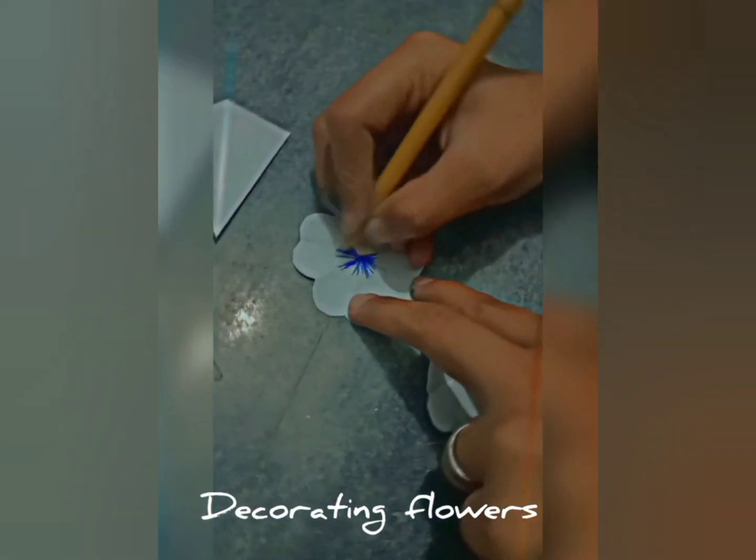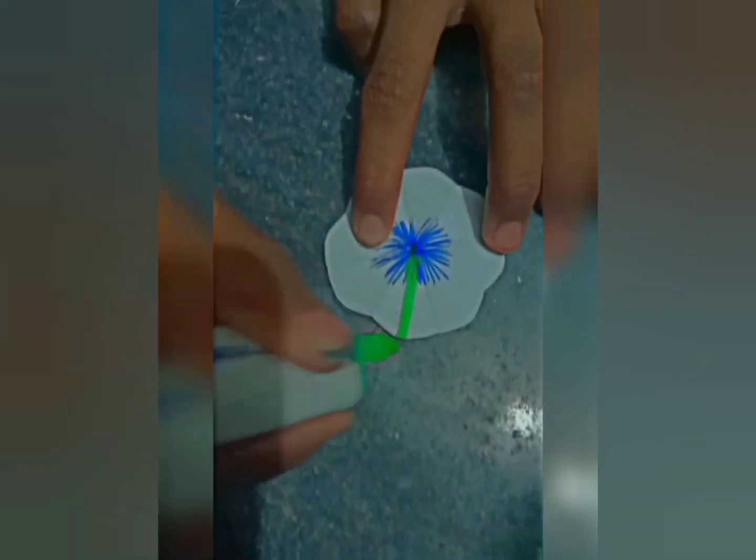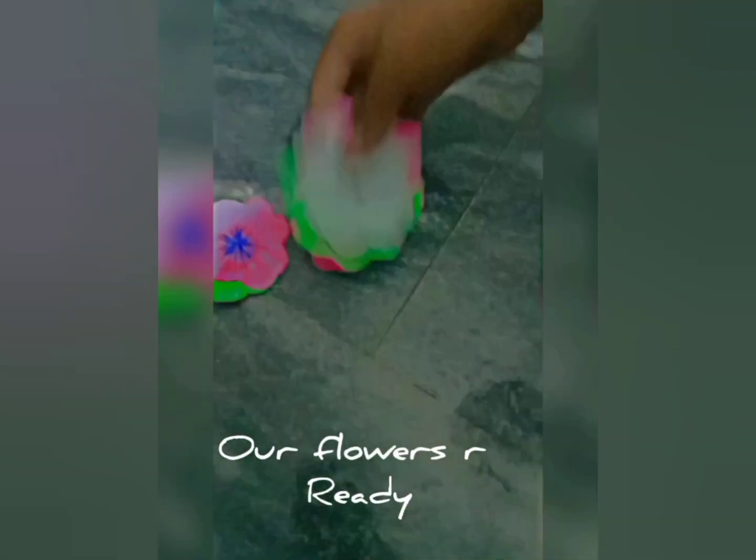Next step, we need to color it. We need to use markers and score. We need to decorate it, you need to do more work. The flowers are finally ready.